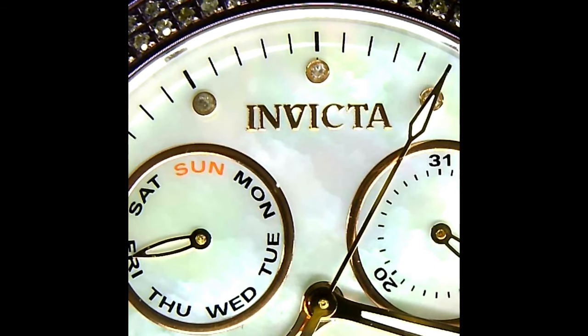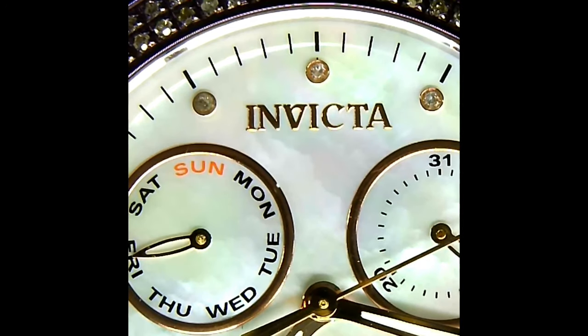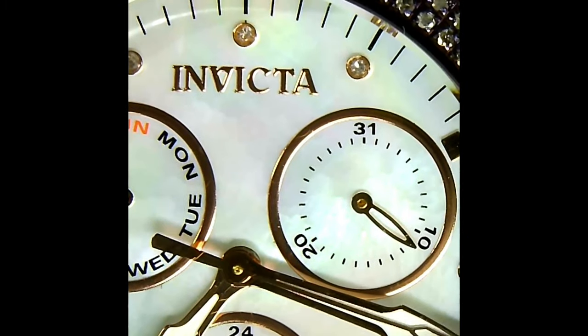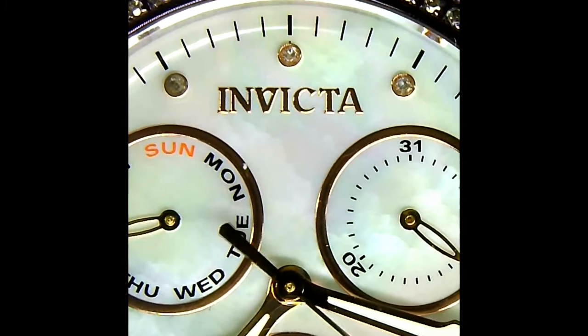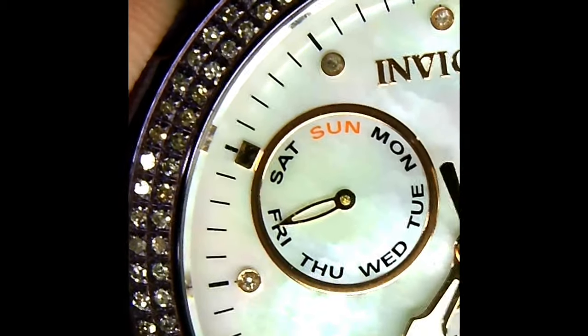You can even see down here at the hour markers — you've got diamonds on your hour markers, and you've got some luminescent on the minute hand, hour hand, and the sweep second hand. Just an amazing dial — a really beautiful piece with all the work that was put into it.